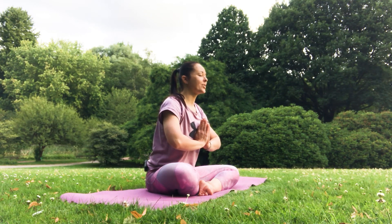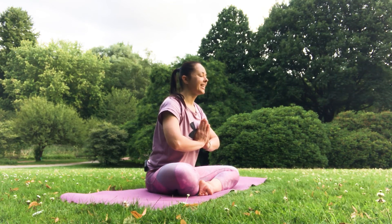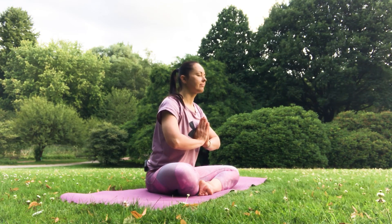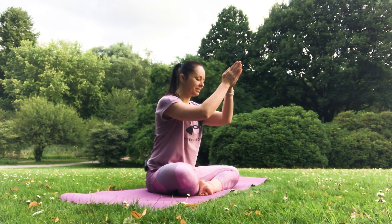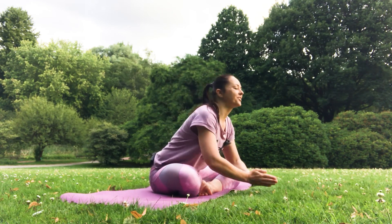Dedicate the merits of your practice for the benefit of your loved ones, to your family, to your friends, or dedicate in general to all living beings. Deep inhale — use the exhalation, stretch all the way forward. Namaste.